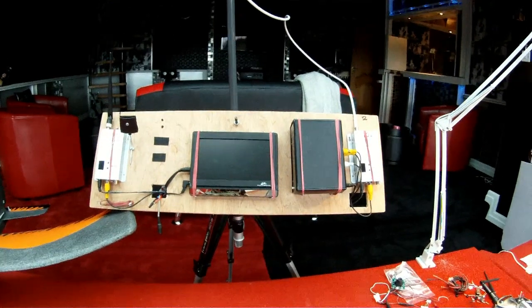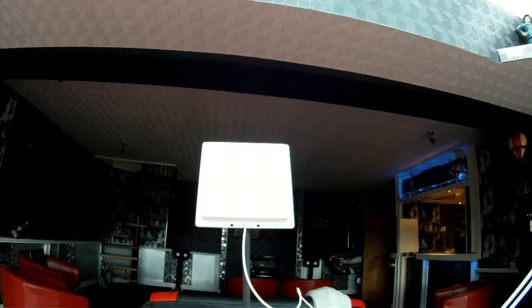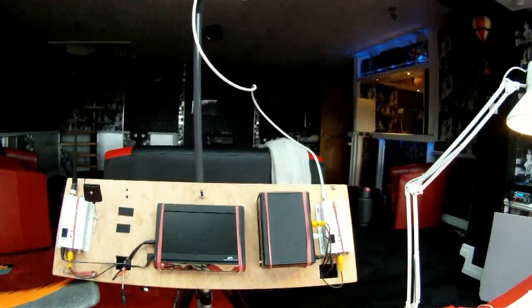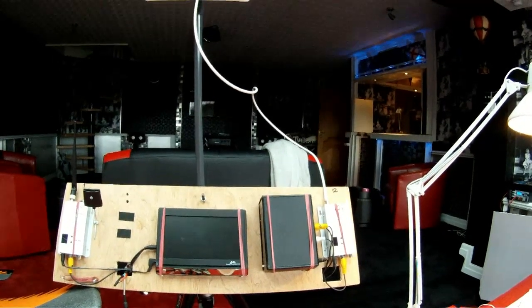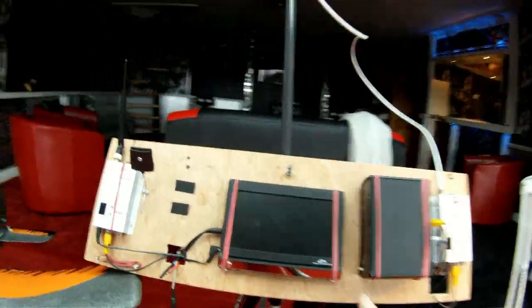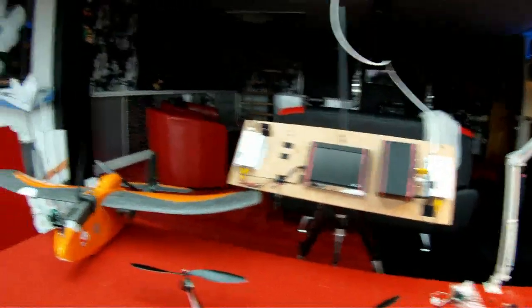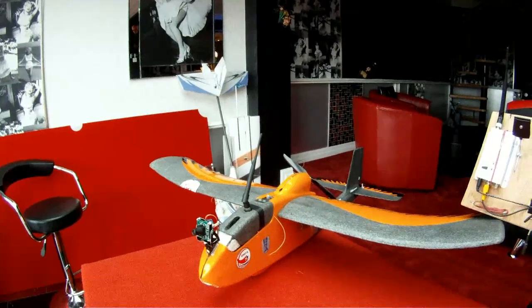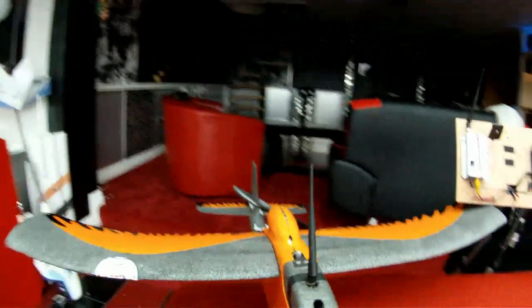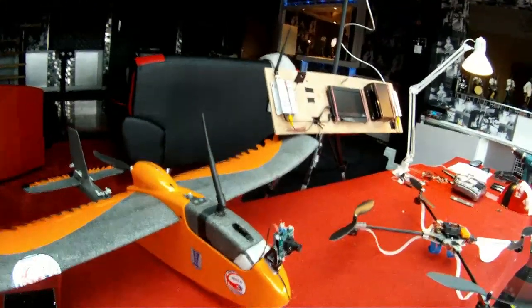Running 1.2GHz video with a large-gain DB antenna. We've got diversity, so that picks the two best signals and feeds it through to the monitor, or by using the other one you can put it into the goggles. This is my FPV plane — what an absolute treat, nice low flyer, tilt and pan. I'm on a 2.4GHz transmitter and 1.2GHz video again.